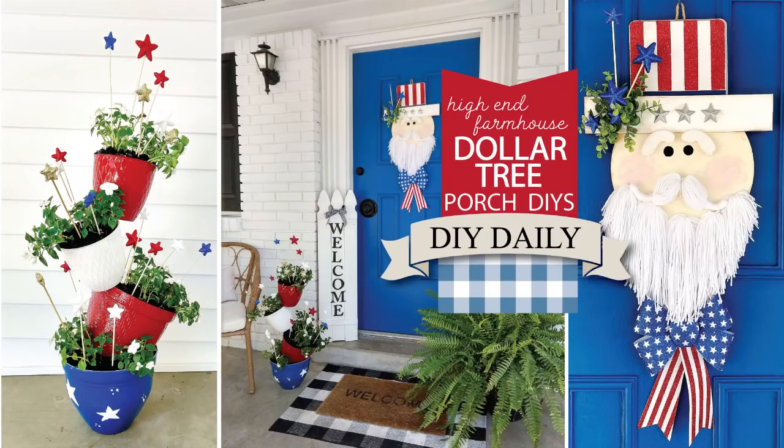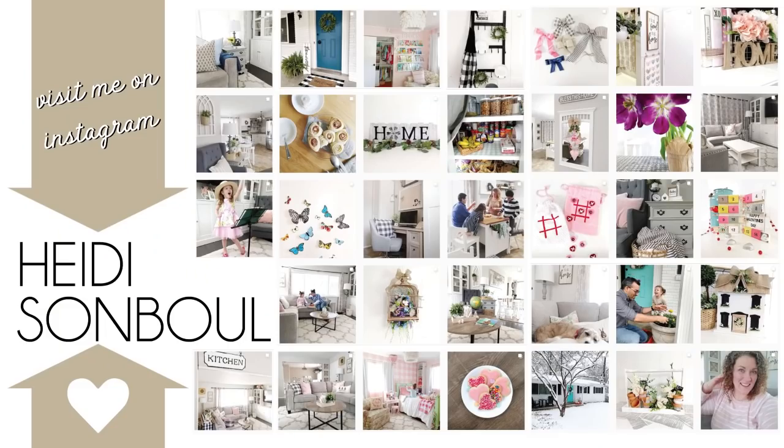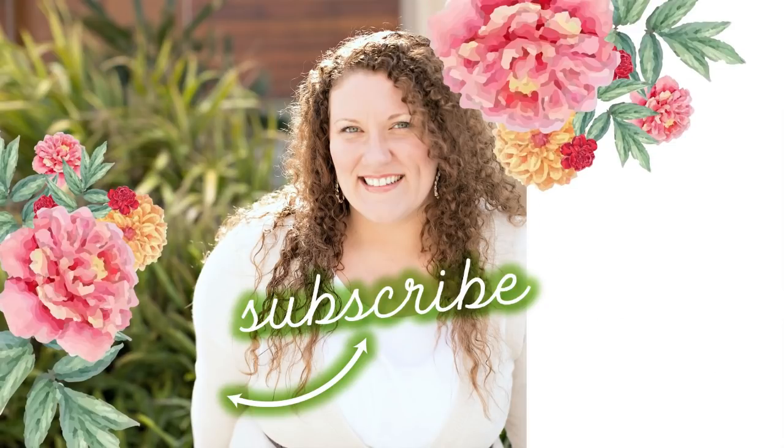Thank you so much for watching this video today. If you missed yesterday's video, I showed even more 4th of July front porch DIYs during my summer DIY daily series where I'm posting Monday through Friday. Come on by on Instagram and say hi — I love to see what you all are doing, and it's the greatest way to tag me if you try any of these projects. Don't forget to go down and click the link in the description box to check out the DIY challenge today with the red, white, and blue theme. Thank you to everyone who played along, and until the next episode, bye friends!